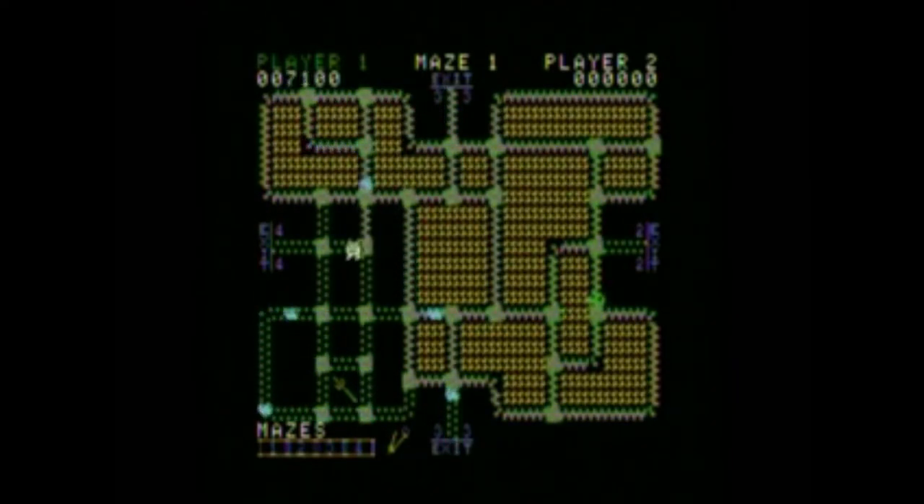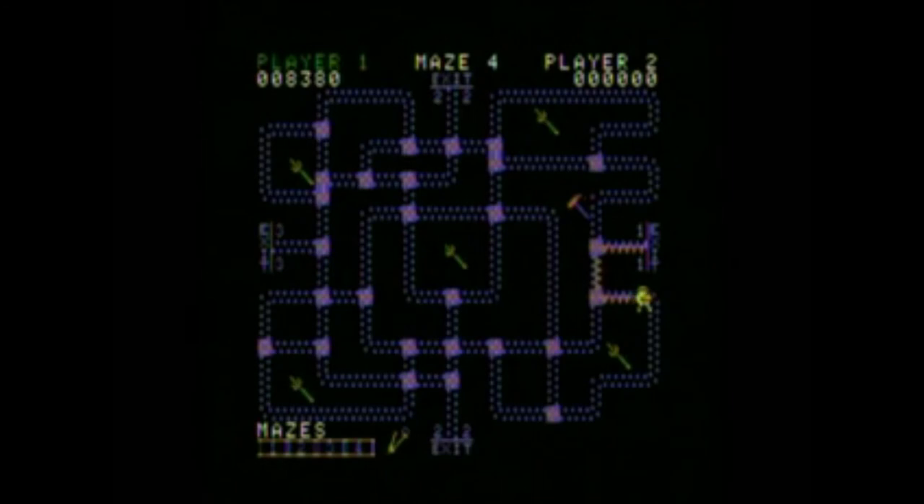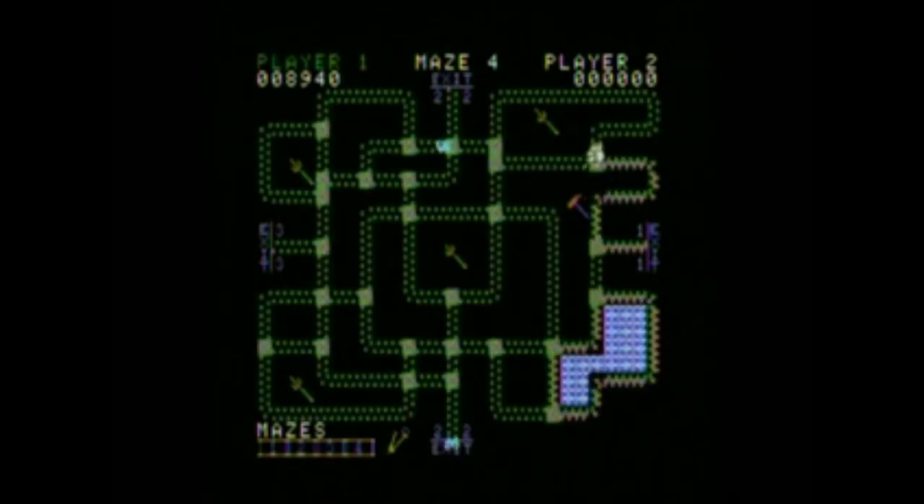The only thing I really don't like about this game is the sound effects and the music. But if you have a Vectrex, you can just listen to Scramble. Isn't that better?